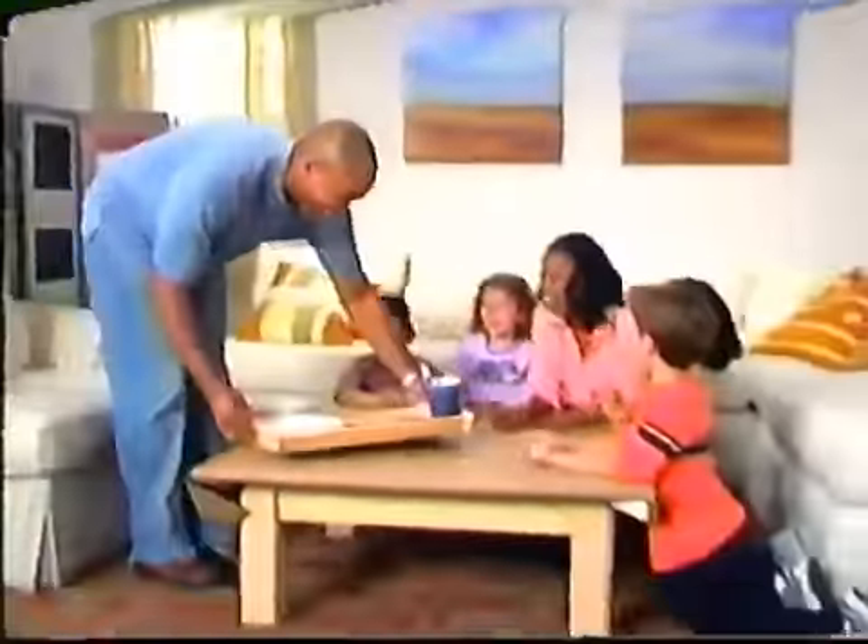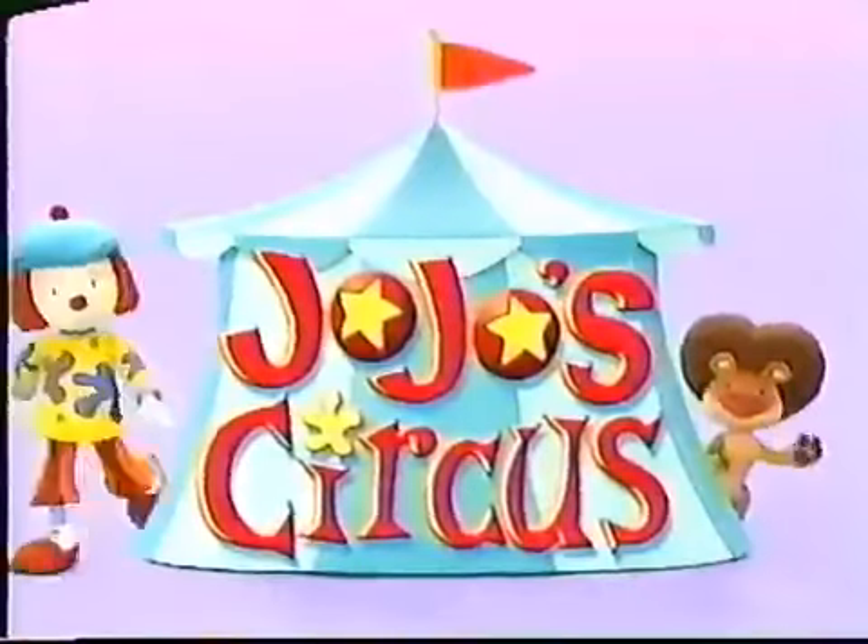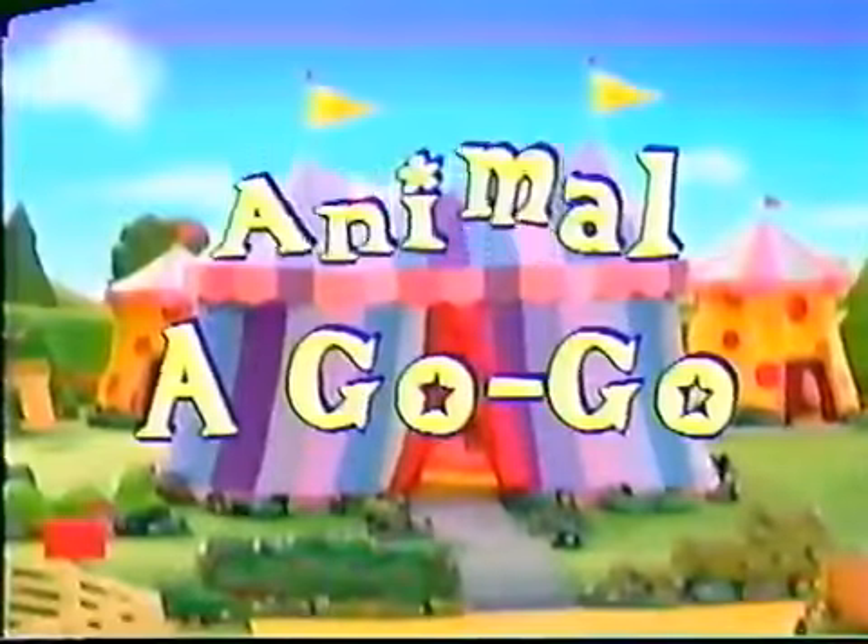You and your family can play along by creating fun projects inspired by the latest Disney DVDs and videos. Hi, I'm Jojo. Today we're featuring Jojo's Circus, Animal A Go-Go, and Jojo's Circus, Take A Bow.